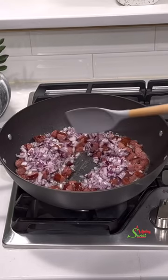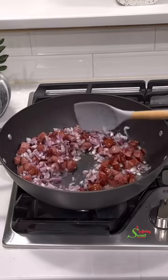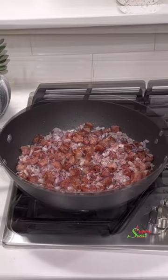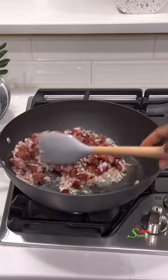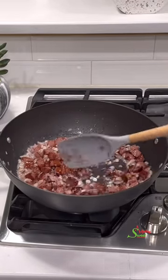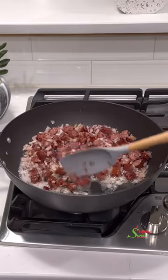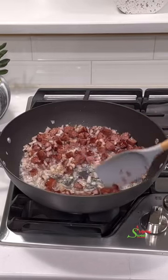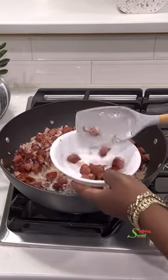We'll fry the sausages until they begin to brown, then add in our onions. Usually I'll remove the sausages before adding the onions, but this time we'll fry until the onions are translucent and have infused the sausages with a beautiful flavor, then we'll separate them. You can cut your onions a little bigger so it'll be easier to separate the sausage from the onions.